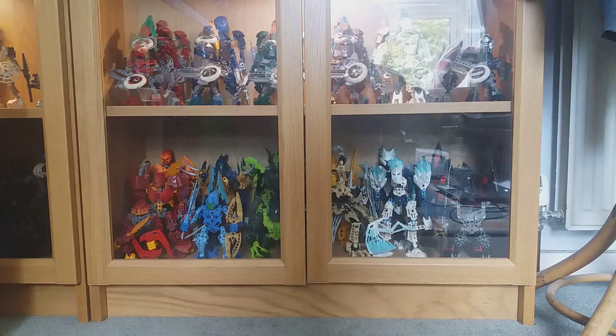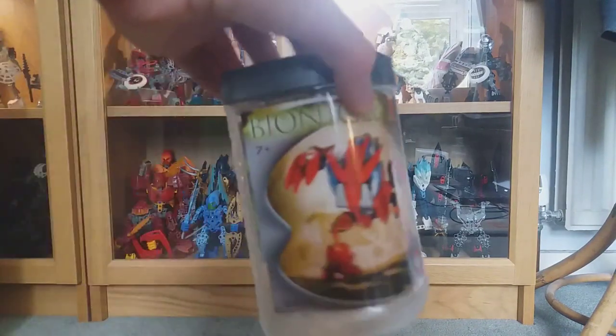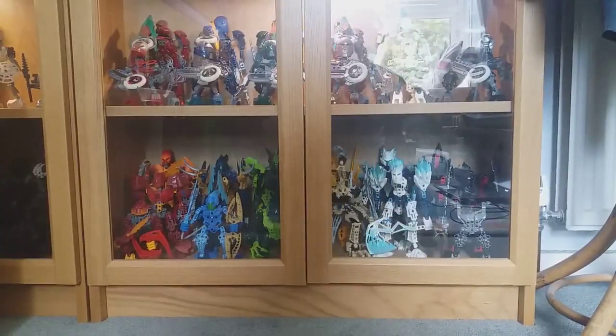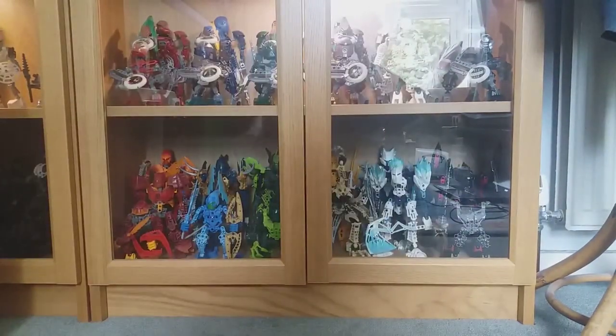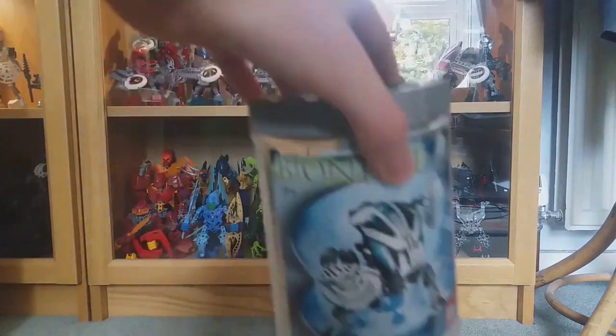Basically in this video I'm going to be going over most of my boxes and canisters and hopefully show you some of the rarer ones. When I started this I got all my boxes out and realized I have a lot more than I thought, so this might be a long video with a lot of dust. The first few canisters are right next to me — got Gahlok here, Tahnok, Tahnok I got a while ago though I think that's the wrong lid. Gahlok has the back sticker, Tahnok does not. Got Pahrak here, and Korak.